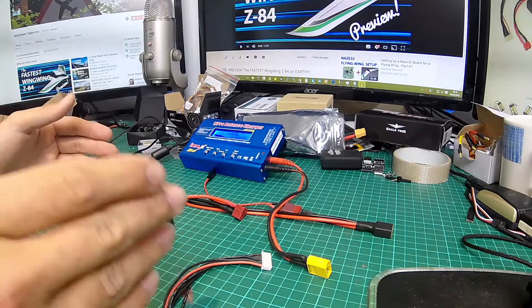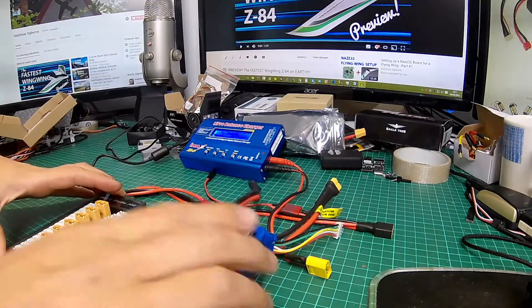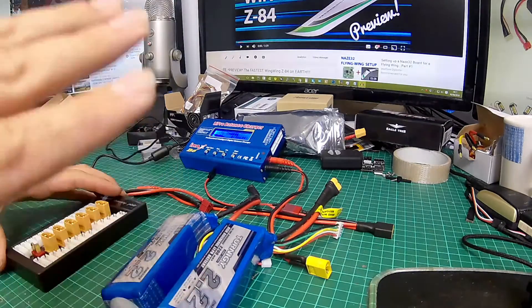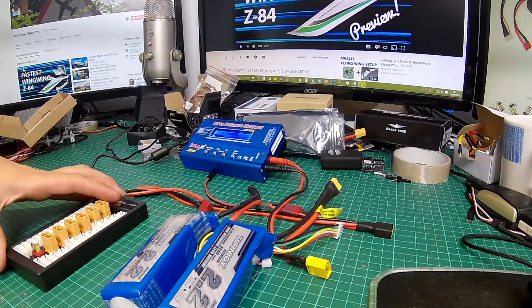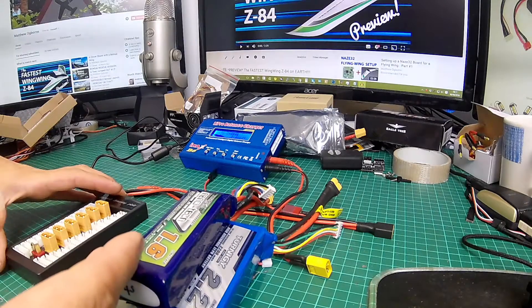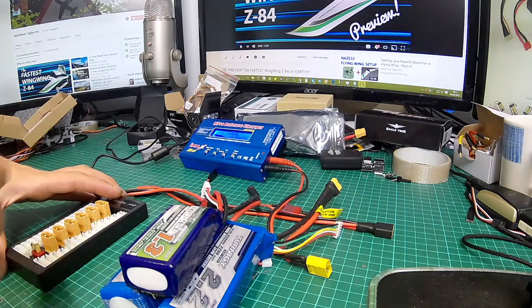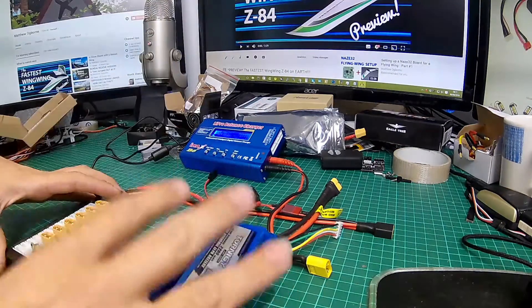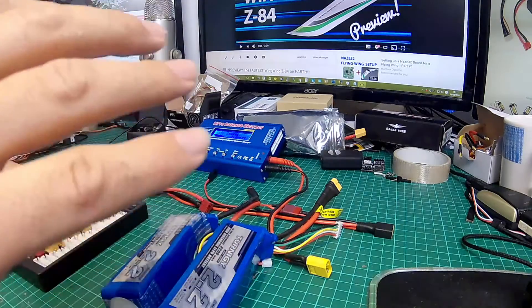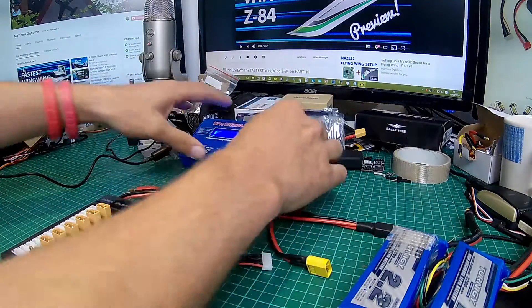Before we go any further, it's really important to note: you cannot mix batteries. The pair of batteries I've got here are both 2.2 and both 4s. You couldn't add a 1.6 4s, a smaller 1.3, or even a larger battery to the mix. The batteries need to be exactly the same cell count and they also need to have the same current rating.